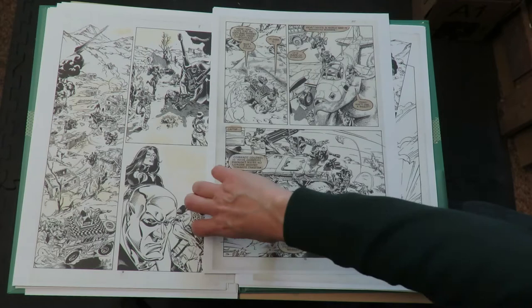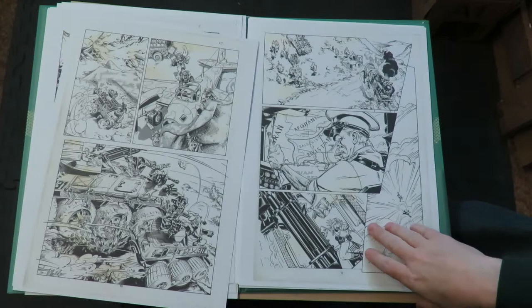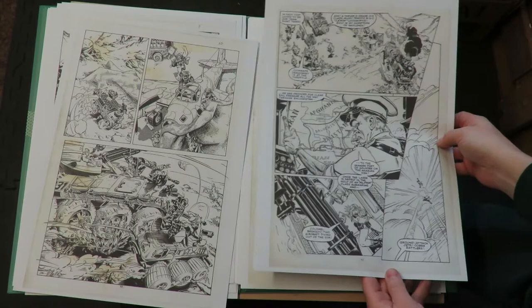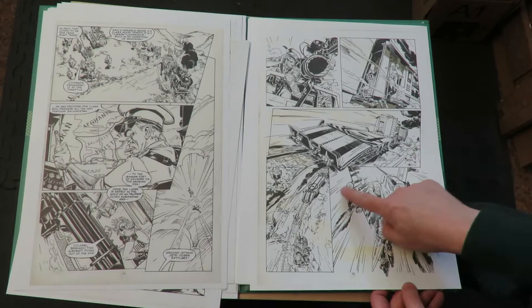That little figure down there just jumped out at me - just a tiny, well-drawn figure. Good stuff, nicely framed. He's got some great use of perspective here - coming out at you, going back, going into space, top shot, coming right at you again, coming down at you. What a master of perspective.